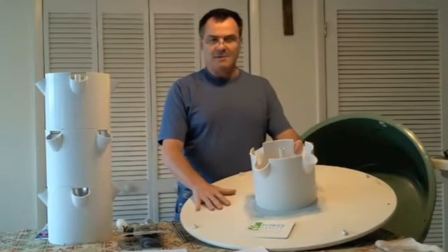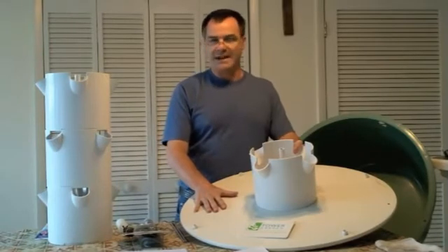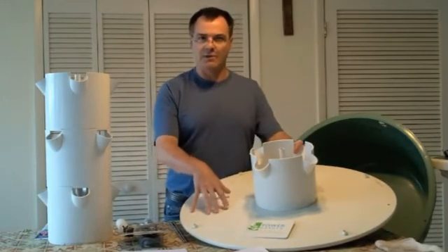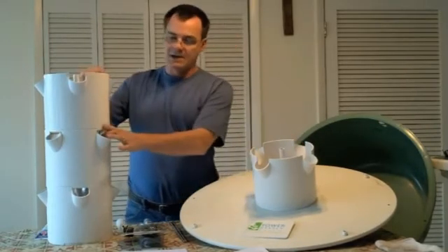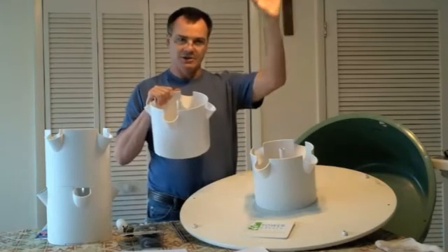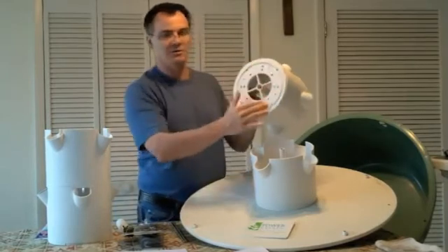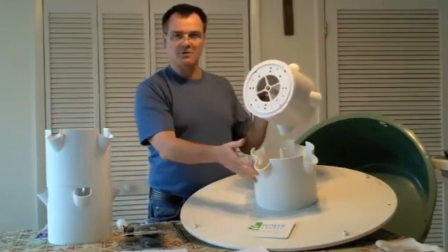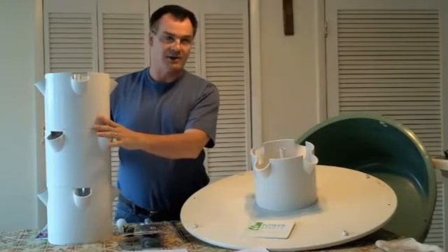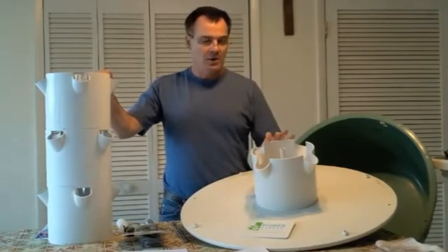One thing we found is that a lot of people mistakenly call this an aeroponic system — it's not. It's more of an ebb-and-flow type system. Technically an aeroponic system needs a sprinkler or misting system on the roots. This system works by pumping up from your basin through the center tube to the top, where a small basin called a shower cap has holes in it, and water trickles down through your root system. It was actually patented as a general hydroponic system, which is basically what it is.